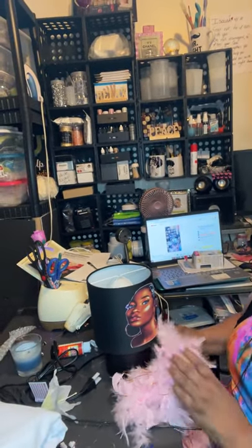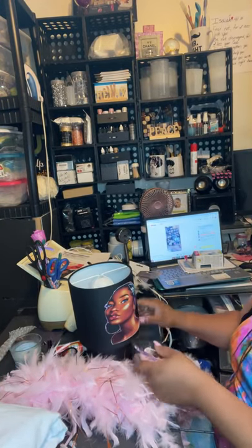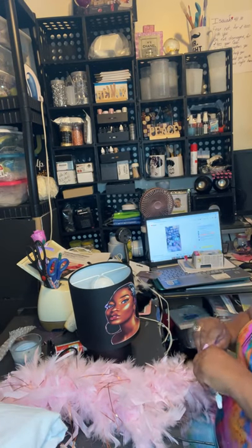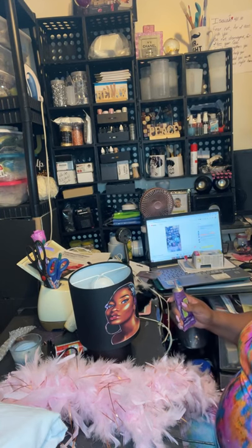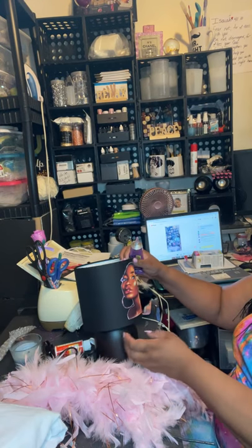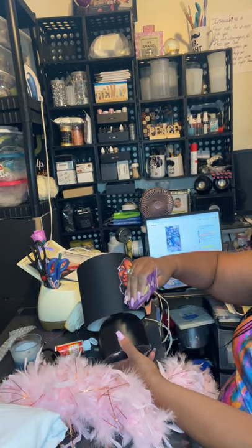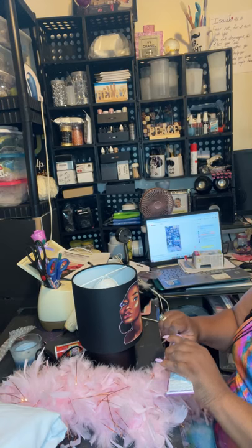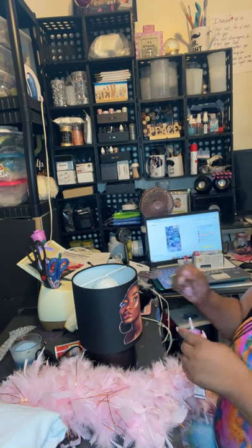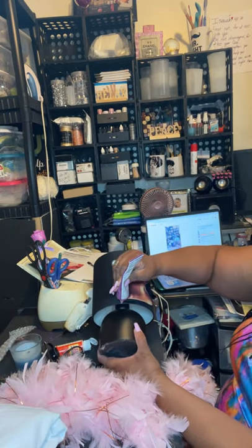Now you see this — when you do these, you really have to be precise. You don't want too many feathers up on there because you won't see the lamp. Remember, you still got this lamp base right here. Hi Karen, how are you today? Thank you for dropping by. I just want y'all to know I appreciate each and every one of y'all when y'all come by. I love it when you all interact, when you say hi, when you click the like button.